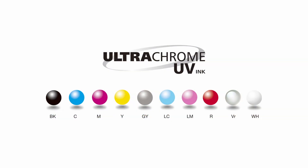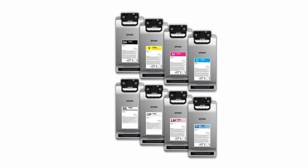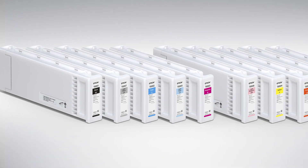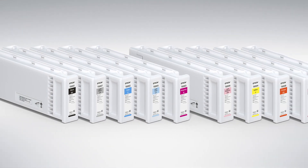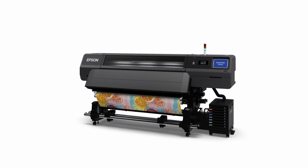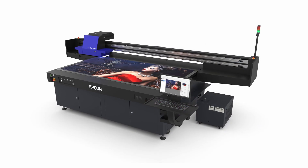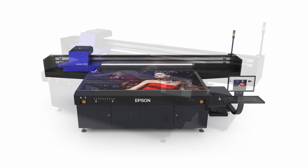We have different ink technologies for different applications. Whether you're printing with EcoSolvent with something like our SureColor S8600 that has 10 colors and covers 98.2% of the Pantone color library, our resin printers can print on a variety of different medias, or UV where you can print on a plethora of different rigid materials. We really cover the whole spectrum of the signage market.